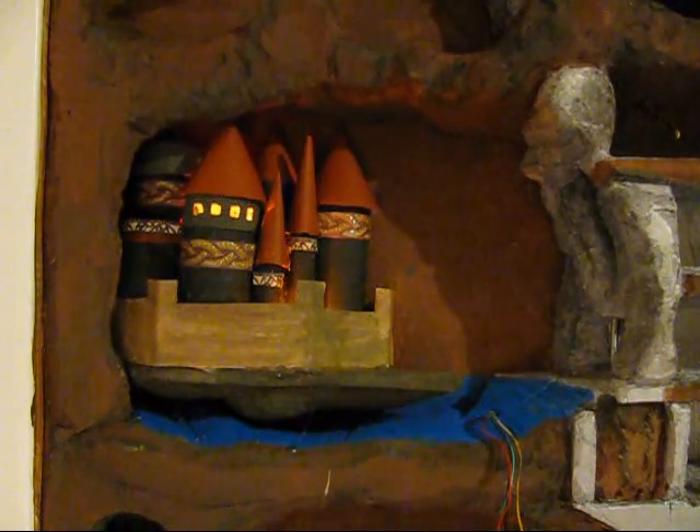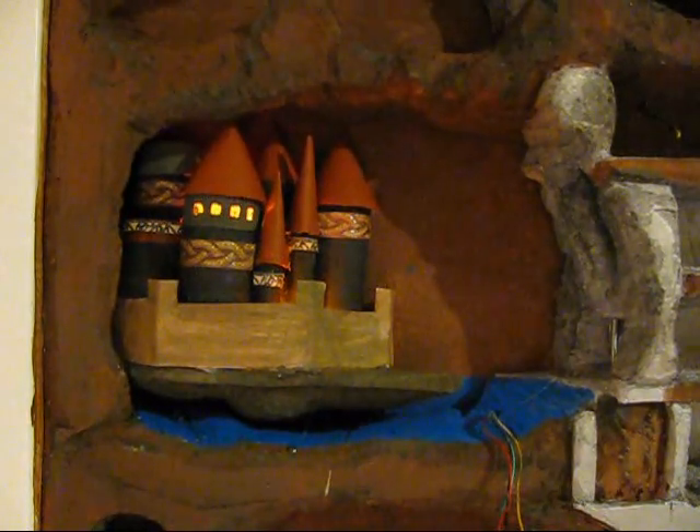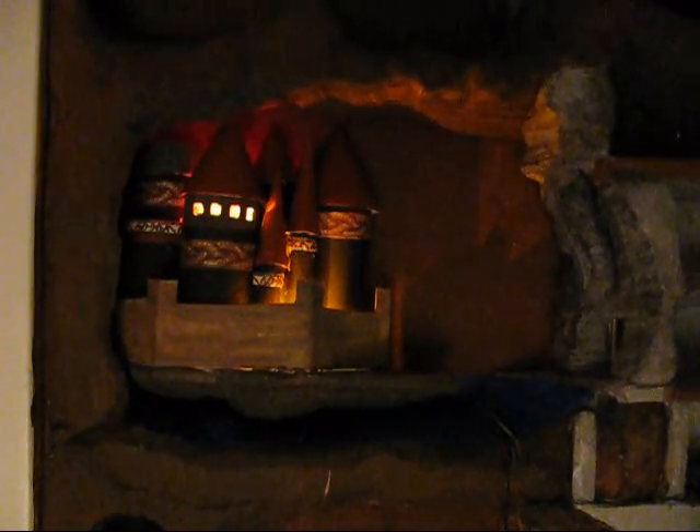Let's take a look at this with less light and see how it looks. I'm adjusting the voltage on those lights.